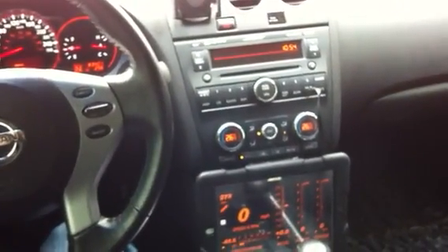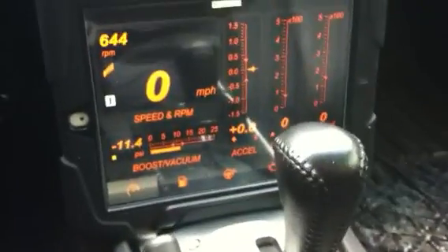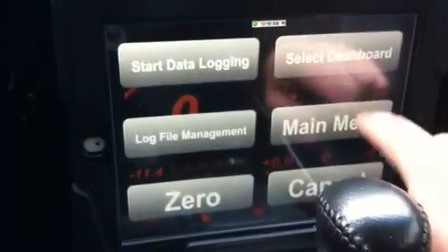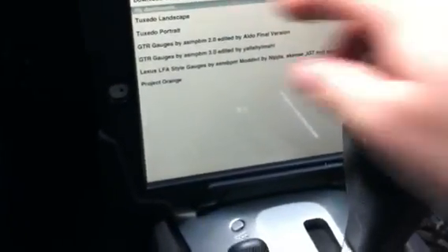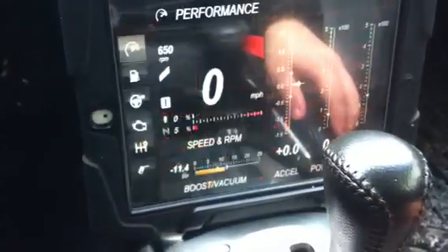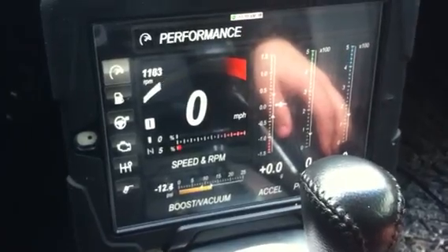You can get an idea what the whole dash looks like. I found the skins on the actual Dash Command app. Some of them aren't as good as the actual one that comes with it — the Tuxedo Landscape, which is just the basic skin. This one is a lot more responsive, as you can see — it's telling me everything.